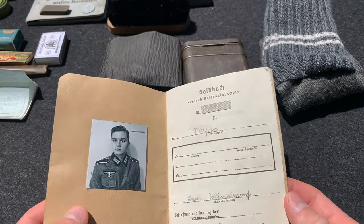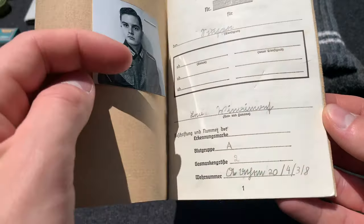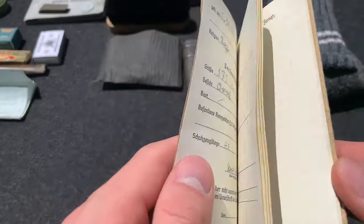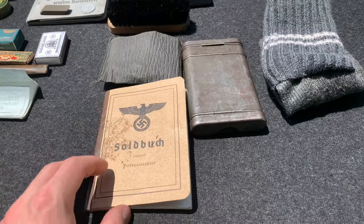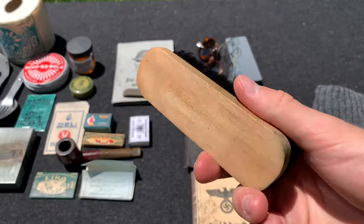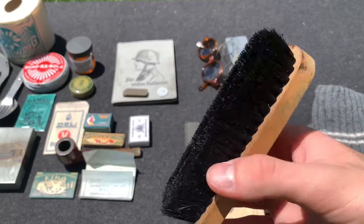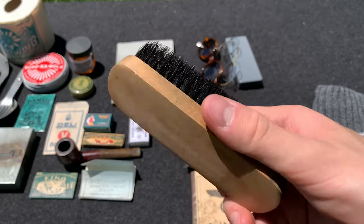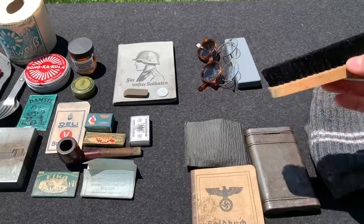I put the Soldbuch in the personal items category because it's personalized to yourself — you have your own name, your proper information, things like that. This is something that every soldier would have. Also here is a little brush, probably a private purchase, to keep your uniform or boots semi-clean, whether you're going into town or to keep them in better shape. It easily fits in your pocket or bread bag.